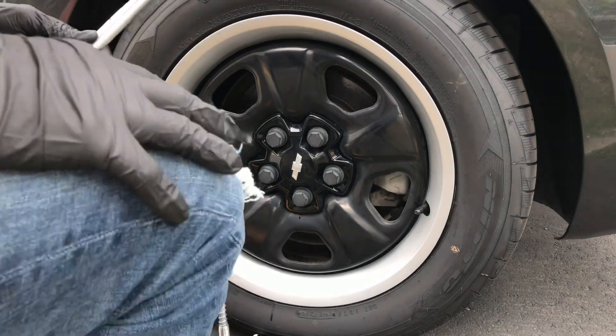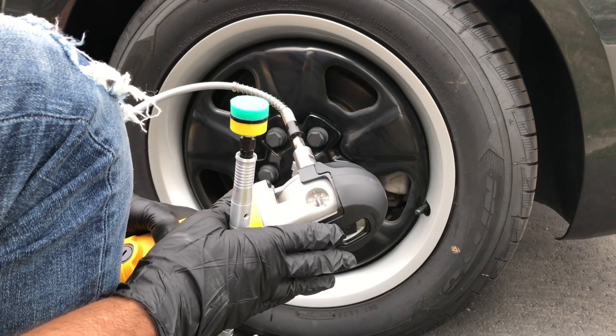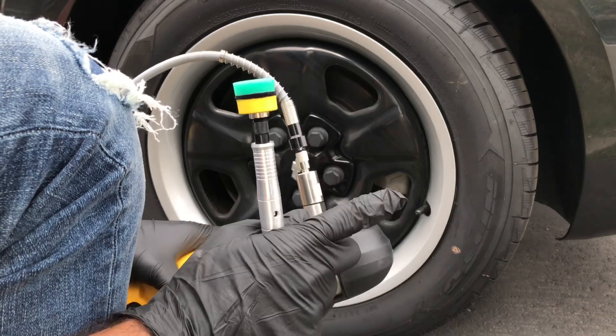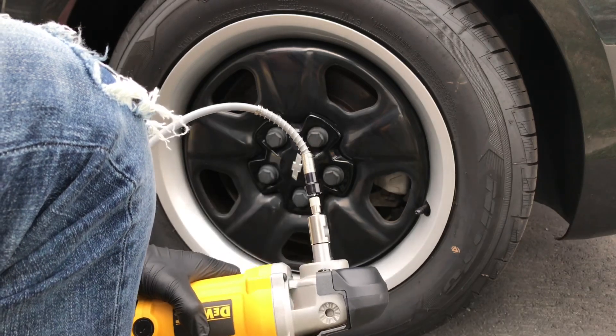The good thing about it is it does come with an attachment for a big rotary, and if you have a Dremel or one of those handheld rotary tools, it also has an attachment for that, which basically just has a little shaft on one end that you put through there.